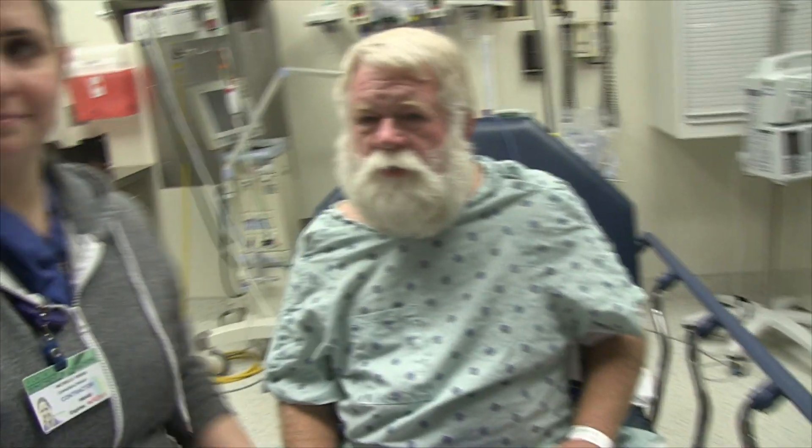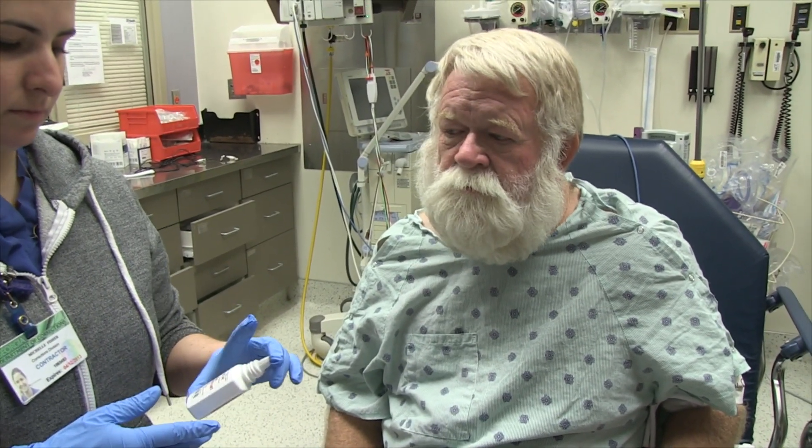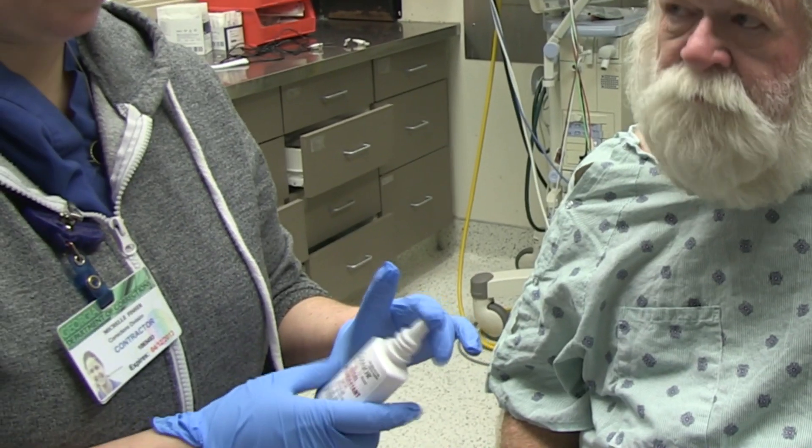It's Christmas morning and we're going to be doing a scope here. The history on the patient is that there's a suspected laryngeal mass.